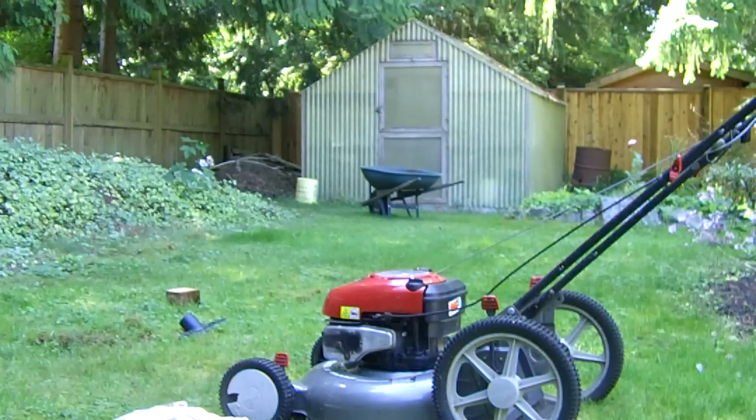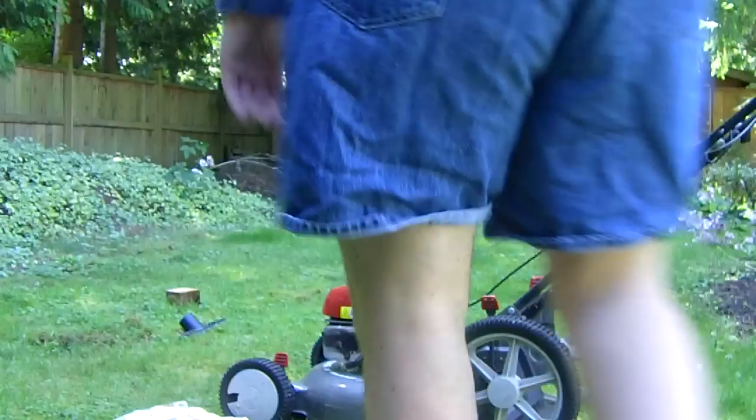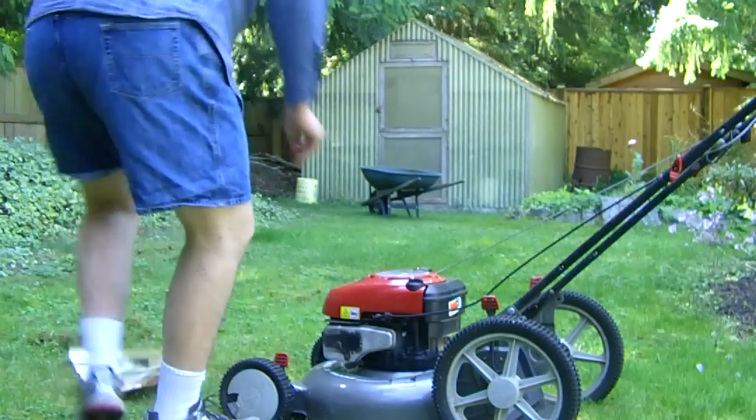Folks, starting up the Craftsman with no blade. The blade bolt has broken off. Let's see what she does.